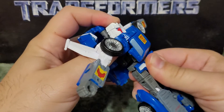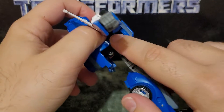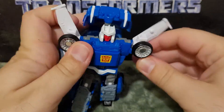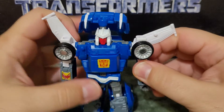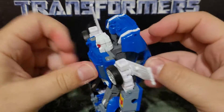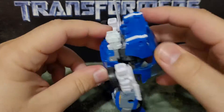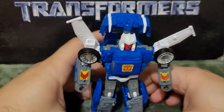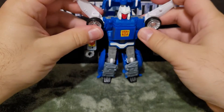Almost there. For this part, you have to push the chest piece forward, and then this will just push in until two pegs clip into place. Push that back in, and here we have — after much hullabaloo — Trax in his robot mode.